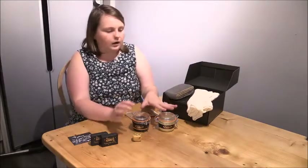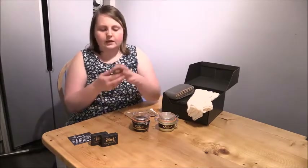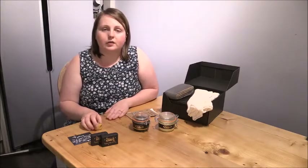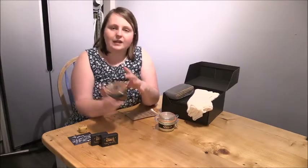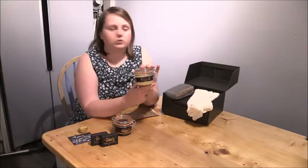When it comes to the actual products, I've got five different products here. The first is these little beeswax cubes for filling any holes in your project — they come in different colours. This is the pure gold colourless one and it's got a cute little bee on the front. Then I've got two of their polishes: the antique gold with colouring in it, which I use on my antique piano for dark wood, and the pure gold colourless one which we're going to be using on the table.